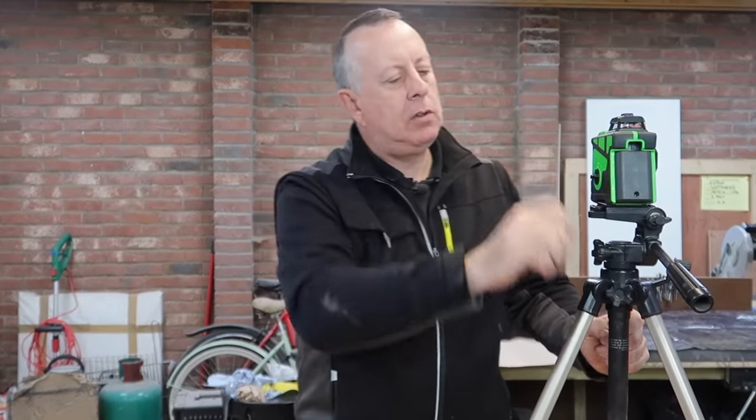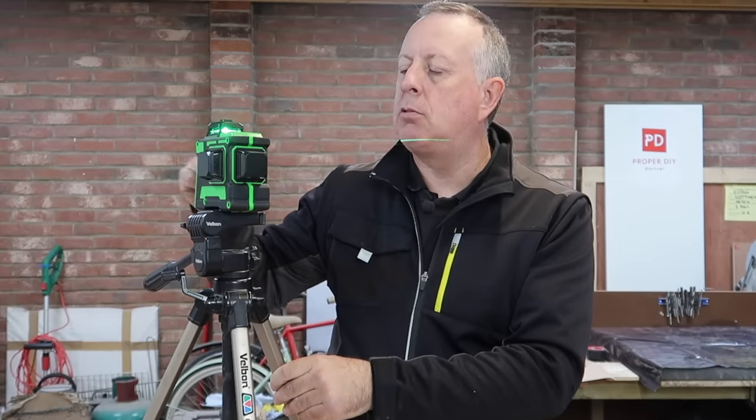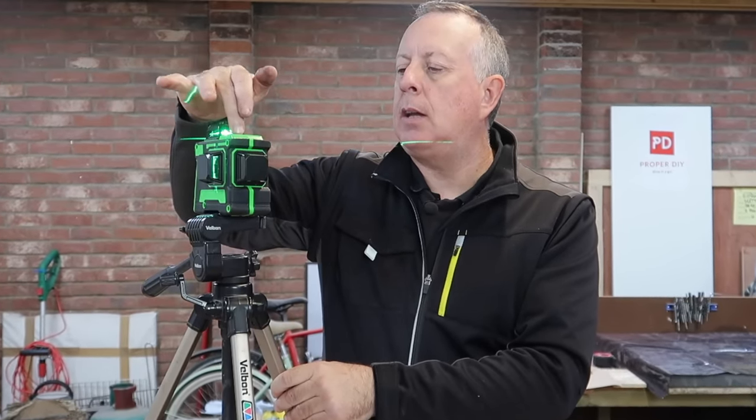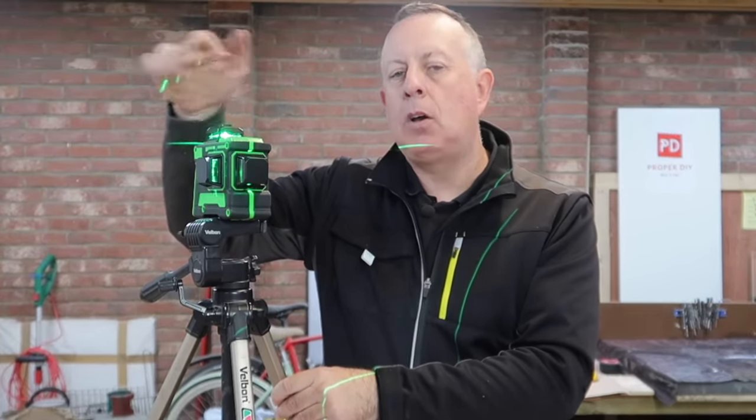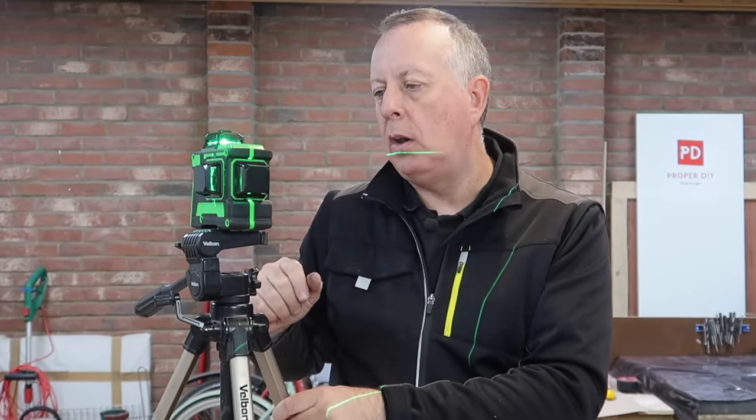There are two buttons on the top that control the lasers on and off. One controls the vertical laser and the other controls the horizontal one. You can cycle through any combination — any combination of these on and off, either all three on or only one on.